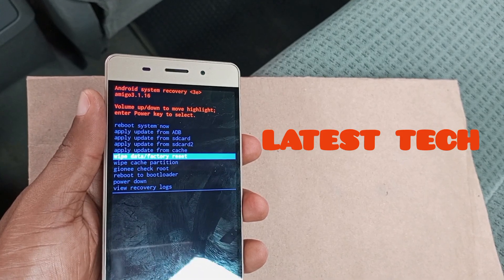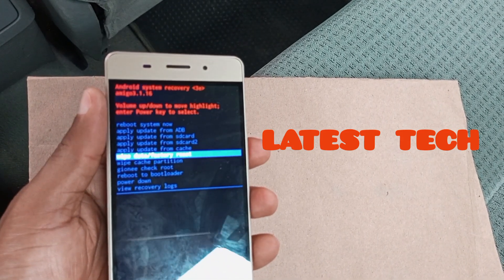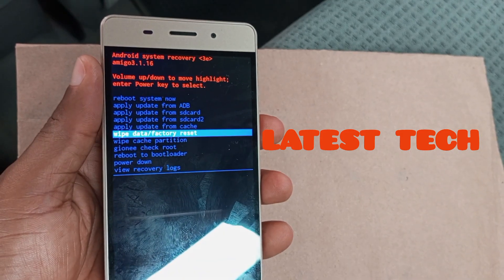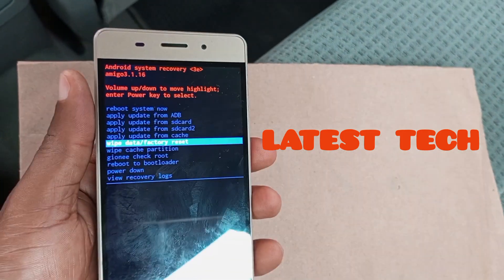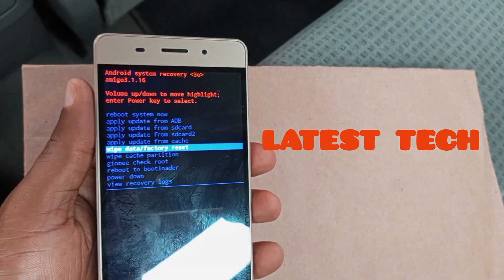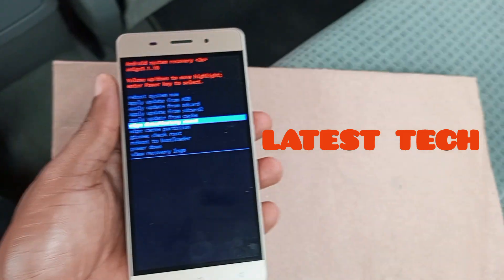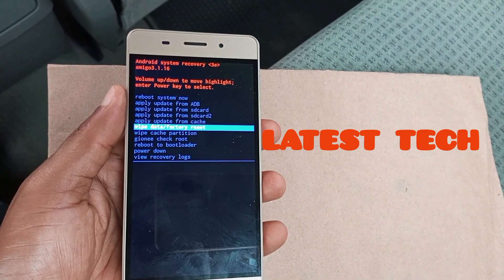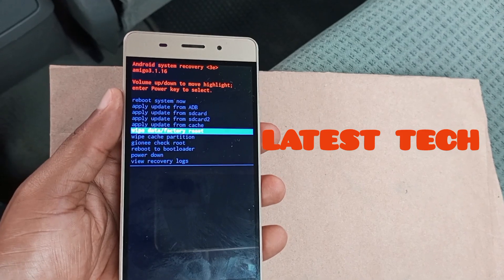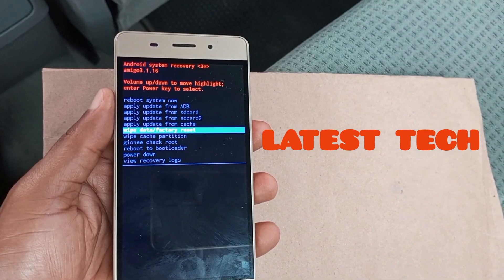Use your volume down key to navigate to 'Wipe Data / Factory Reset.' When you've navigated to that option, press the power key to select it, because the power key serves as the select key.